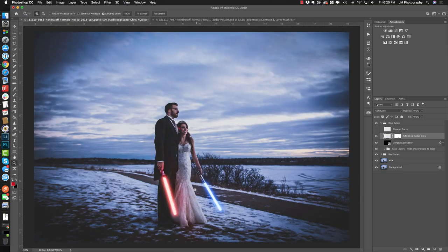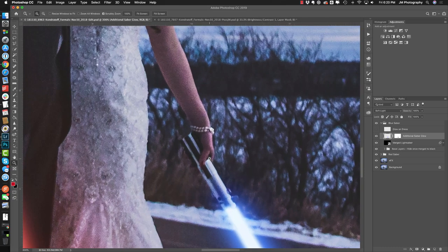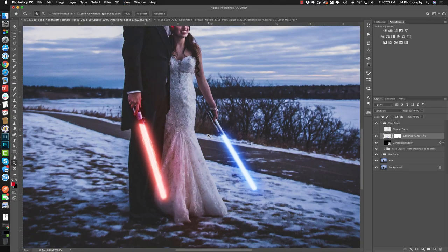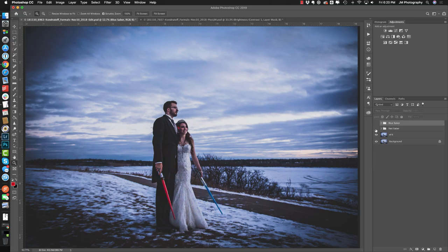We used soft light instead of overlay mode for the glow on the blue lightsaber — it gives a nicer blue tone and makes it stand out more in the photo. I put some blue on her hands but since this image is quite cold — it was shot during the blue hour after sunset — her skin tone is already cold, so adding blue didn't look right. I did add a blue cast to her dress though. And now you end up with this beautiful image with both lightsabers turned on. Thanks so much for watching, be sure to stay tuned to our channel for more edits, and I'll catch you in the next video — till next time, cheers!